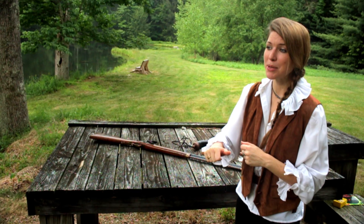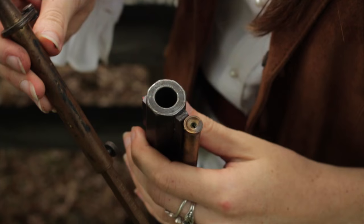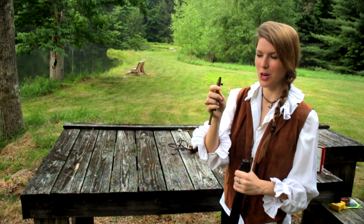First things first, a flintlock is not like a regular rifle. You can't just stick a cartridge in there and have it fire. There's a lot of prep work. So we're going to load the gun. I preloaded this black powder loading tool — I'm not sure what the technical term is.